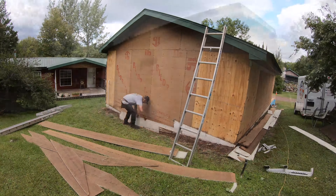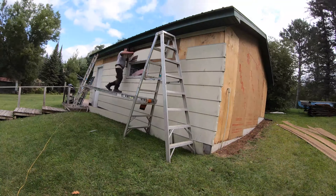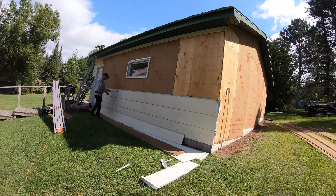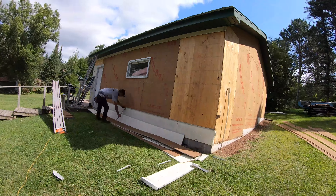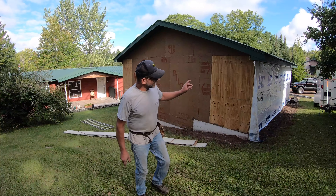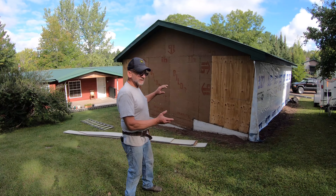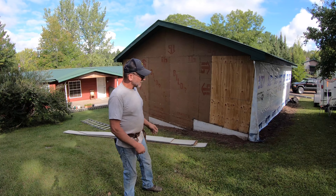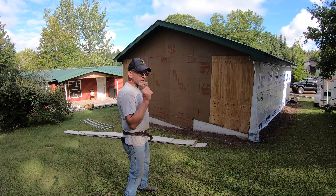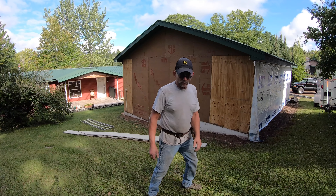Everything that comes off will be saved and some of it will be reused — we'll talk about why in just a moment. I got one side done; the camera screwed up yesterday so you didn't see me finish it, but I'll do the same thing on this side and all the way around. I'm putting up nailers that I'll be screwing my tin to, getting everything ready today because the tin is showing up tomorrow.